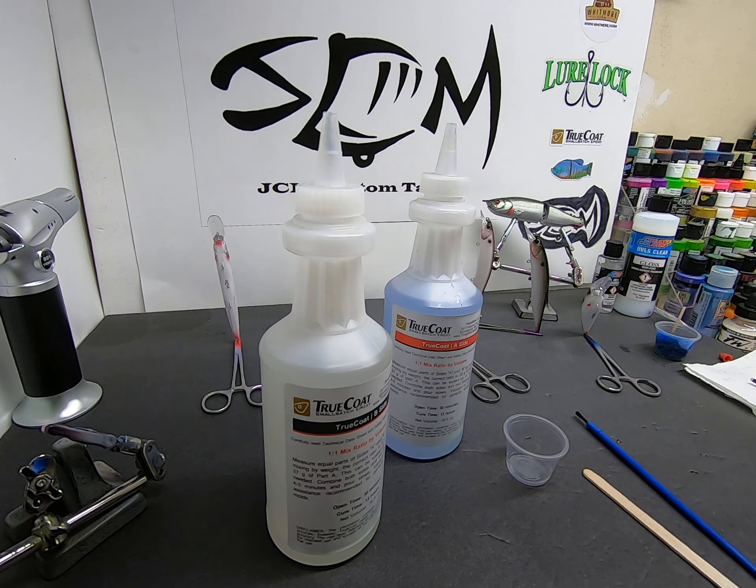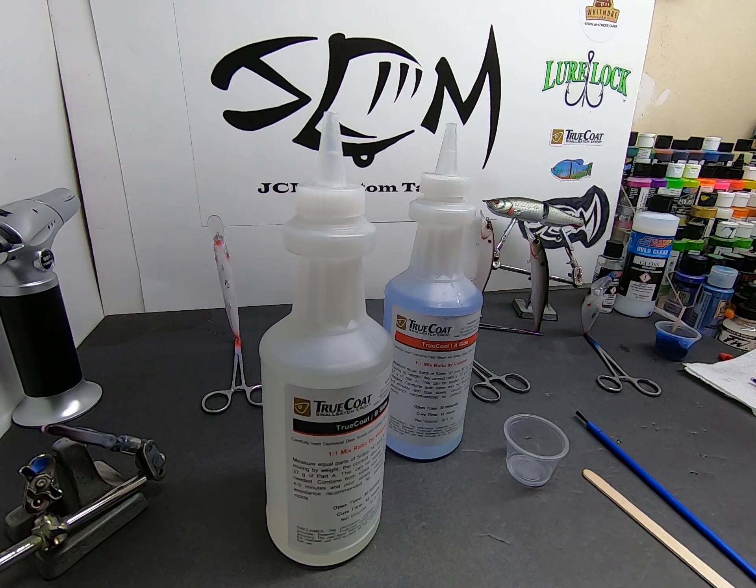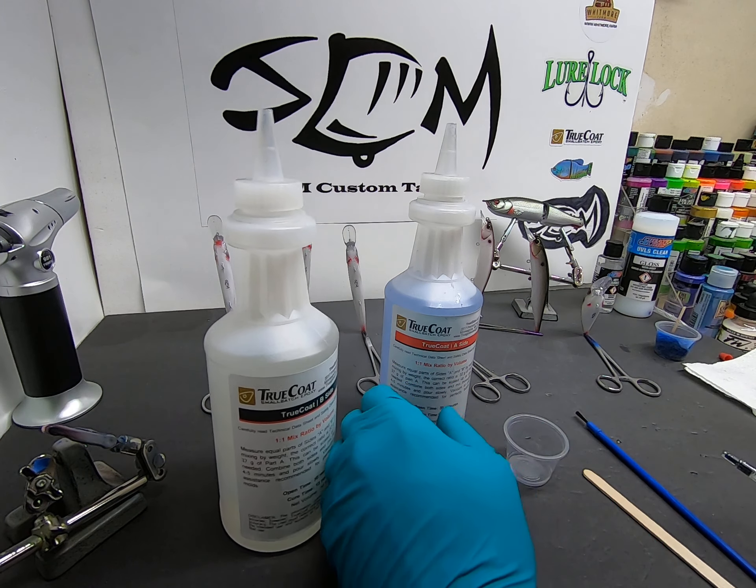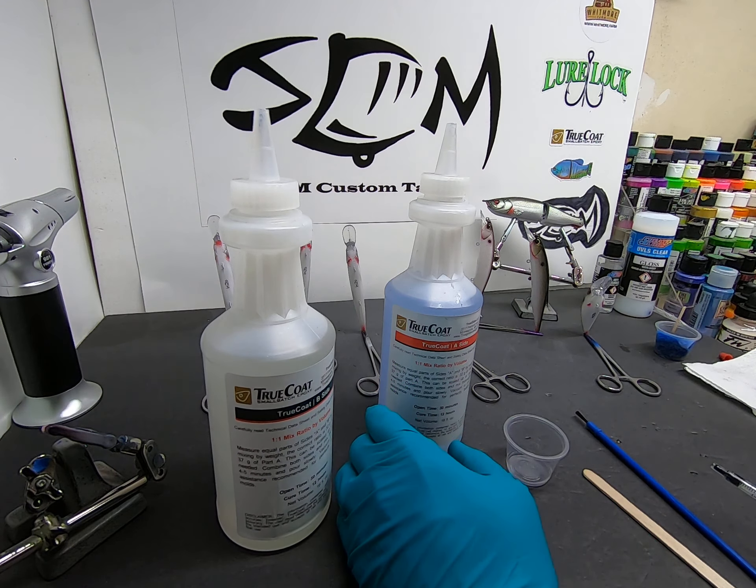Hey everybody, John JCM Custom Tackle here. I'm going to do a quick video on how I seal coat my lures. Probably 99% of the time I use True Coat two-part epoxy — you've got your A and B side, and I'll show you how I mix those and do a couple baits for you.